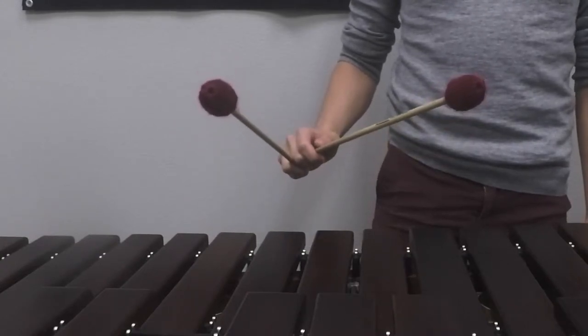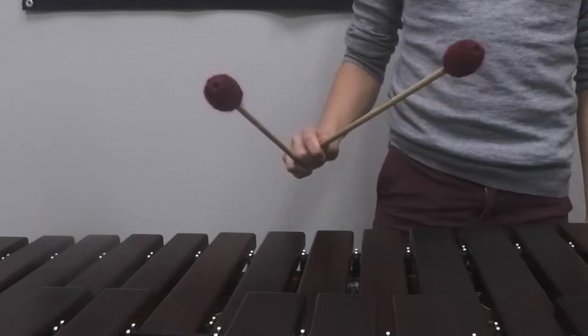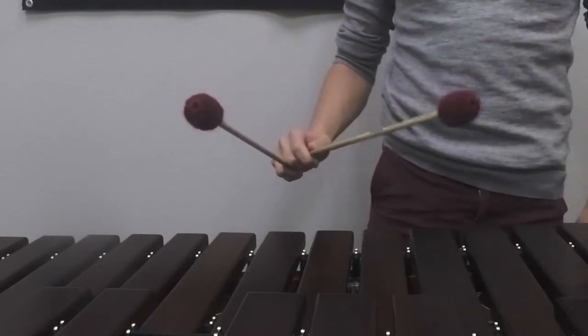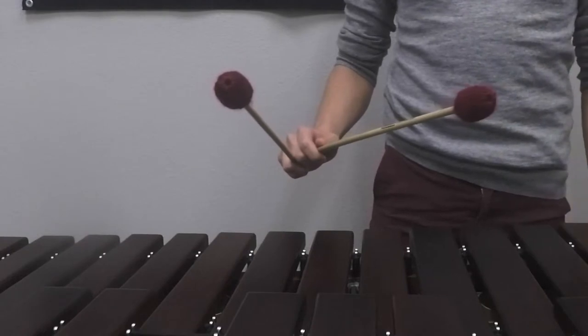During single independent strokes, you want to make sure that the mallet that isn't moving — also known as the tacit mallet — is staying in the same place and just rotating in the air. So if I play with my inside mallet, my outside mallet should stay in the same place. Vice versa, if I'm playing with my outside mallet, my inside mallet should stay in the same place.